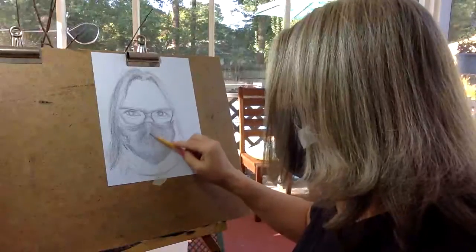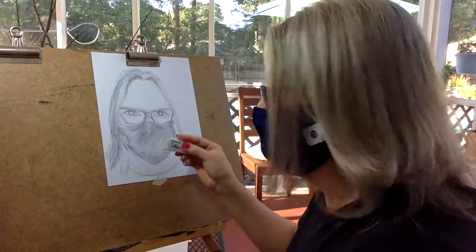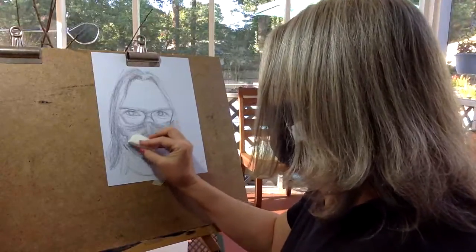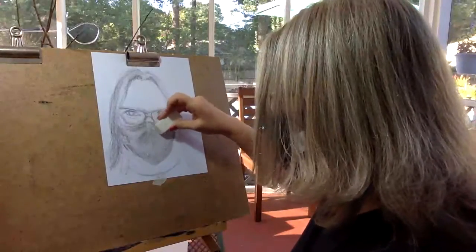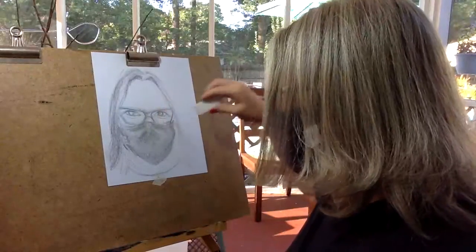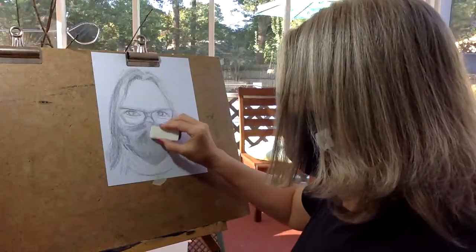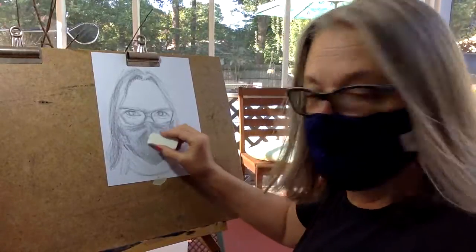Then take the eraser — I'm going to use a white one — and take out areas to show where the light falls. This is the subtractive method of shading. I'm looking in the mirror and seeing the lighter areas where light goes over my nose right there, and down through here there's a light right in there.